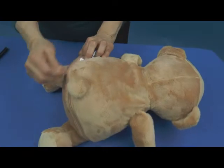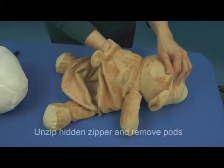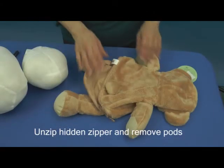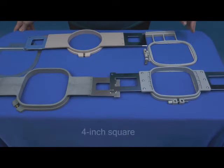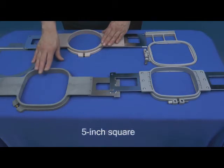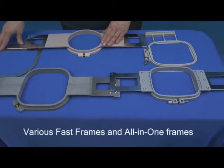Unzip the zipper and remove the stuffing pods. Now we'll select an appropriate hoop size. Hoop sizes that are suitable for 16-inch eebees include 4-inch square, 15-centimeter round, 5-inch square, and various size fast frames and all-in-one fixtures.